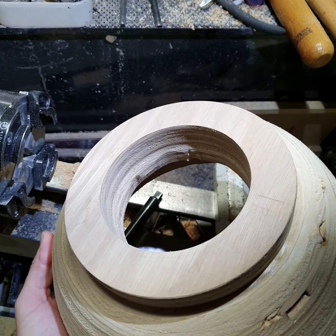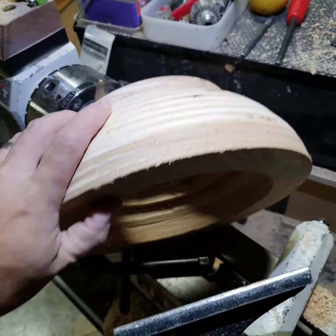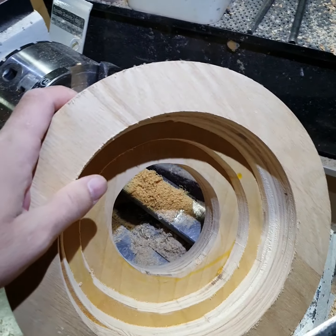Now that I have that inner circle nice and square, I can put it on this chuck and then start cleaning up the inside of this thing.